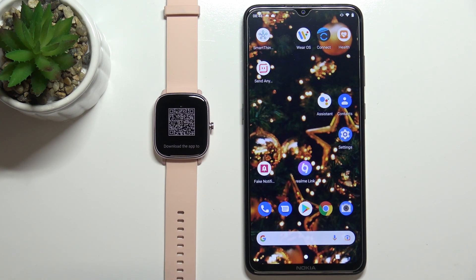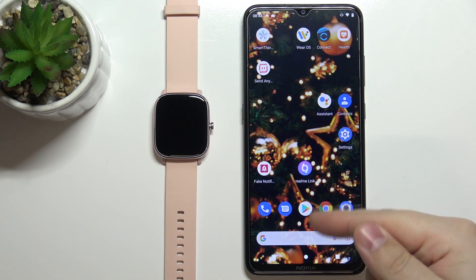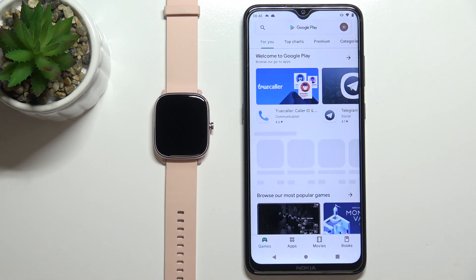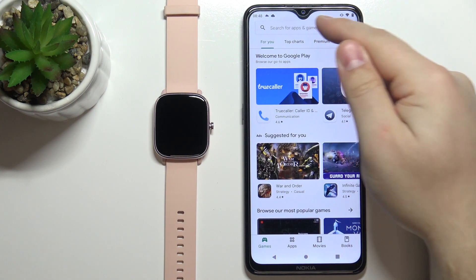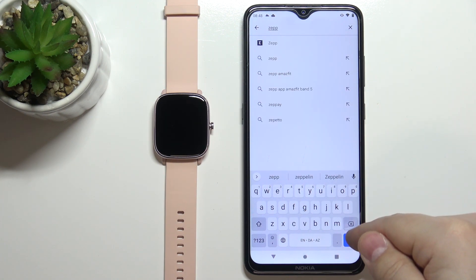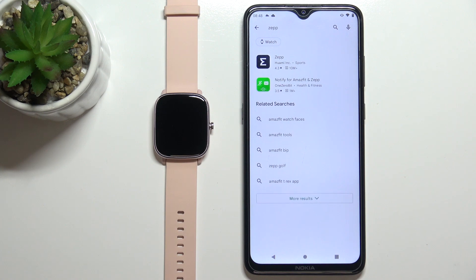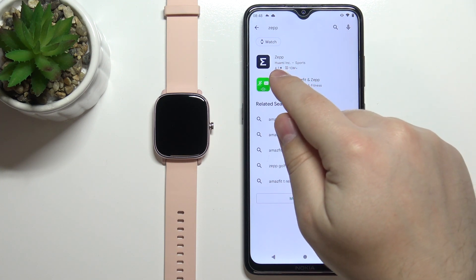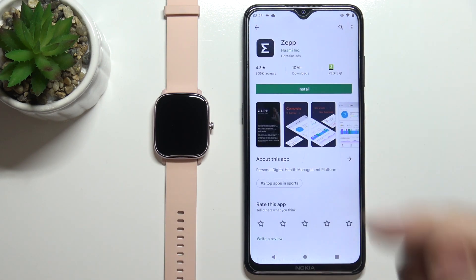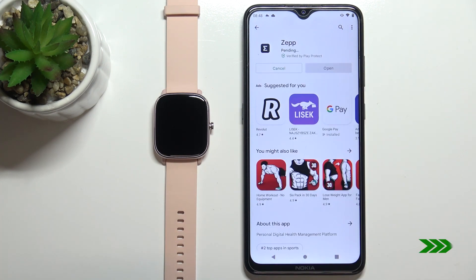Now we need to download and install the ZEP application on our phone. To do it, let's open the Google Play Store. In the store, tap on the search bar, type in ZEP, and then tap search. You should see this app on the list — ZEP developed by Huami. Tap on the install button.